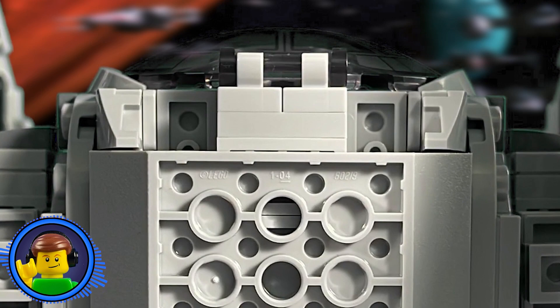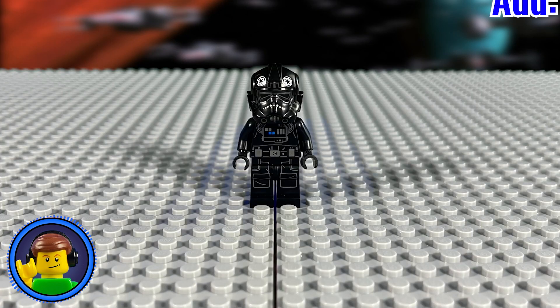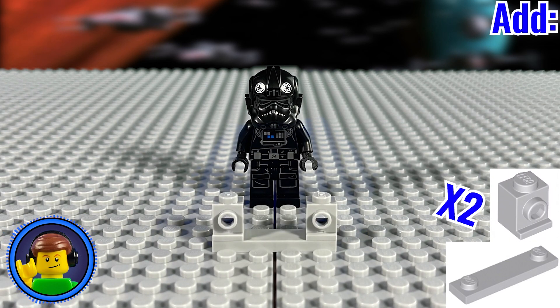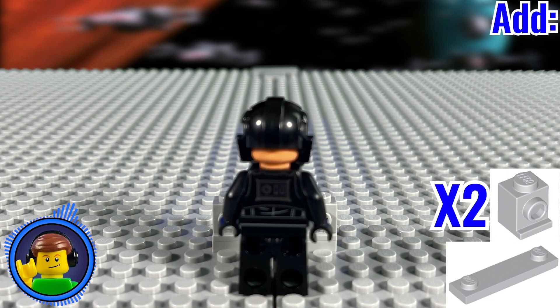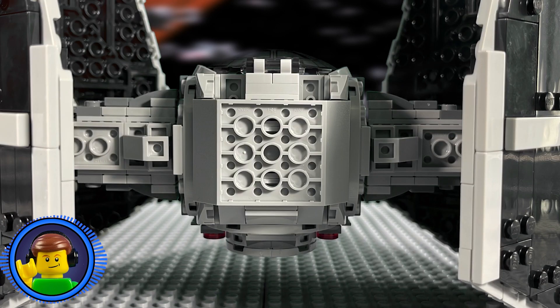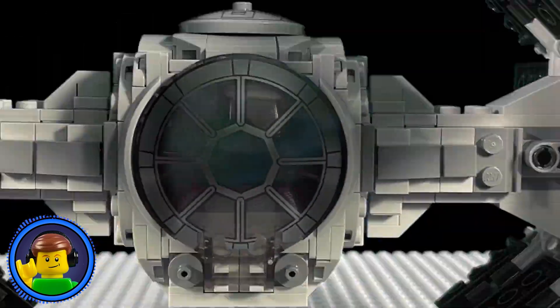To fill in that remaining gap, we'll need to make another small subassembly. Off to the side, use a modified 1x4 plate and put two 1x1 headlight bricks onto the open studs. Then place two round pin-holder tiles onto the studs like this. Take this subassembly and place it in the open slot on the cockpit area to complete the look.